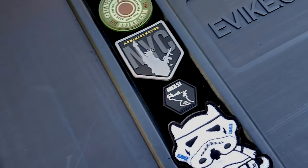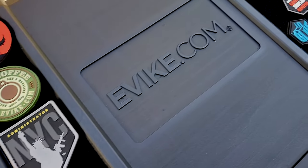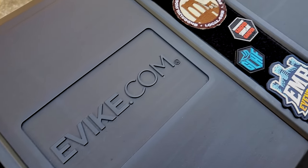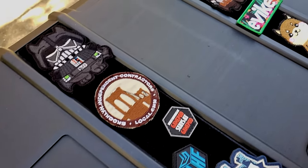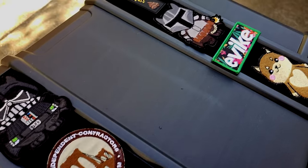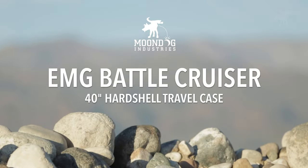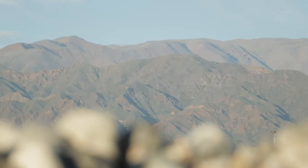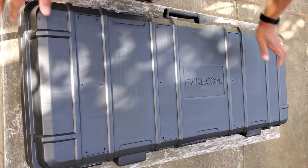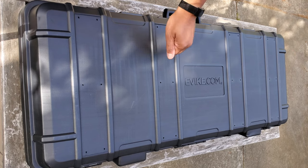Morale patches are a great way to personalize, customize, and show off your team, but you only have so much room on your loadout. So what do you do with all the ones you collect? Well, you could put them on your rifle case — if that rifle case is an EMG Battlecruiser. This is the evike.com Battlecruiser hardshell rifle case.